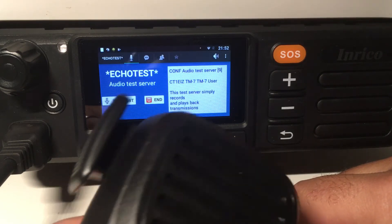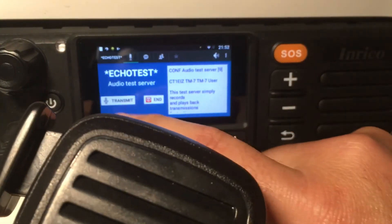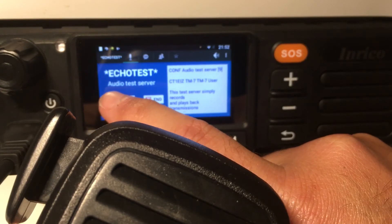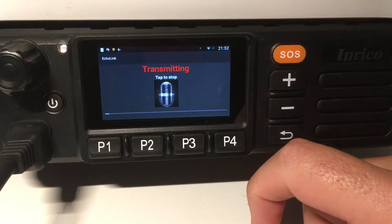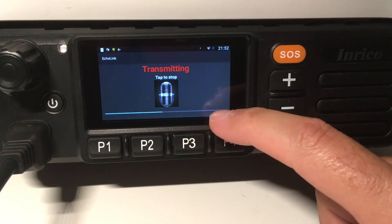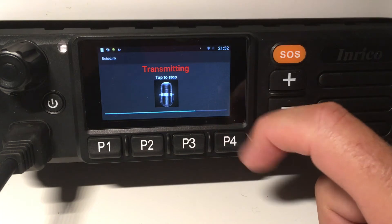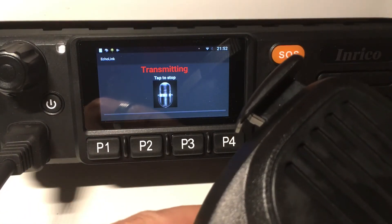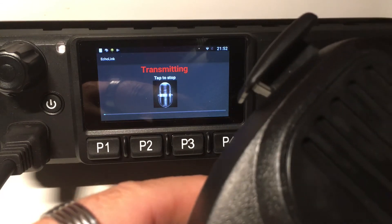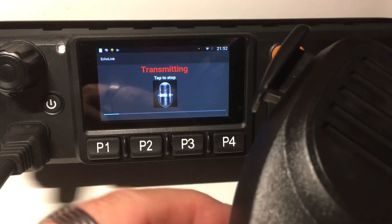So basically, if I press the button here it doesn't do anything, but if I press it here, now I can talk. You can even see the meter — I can talk closer to the microphone and you'll see the view meter going up a little bit. I'm not pressing and it's still transmitting. The only thing I have to do when I want to stop my transmission is just tap the screen. That's it.